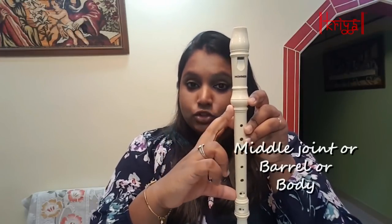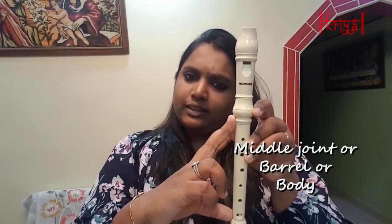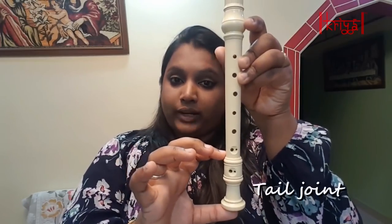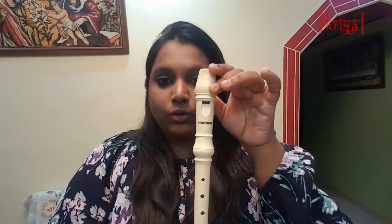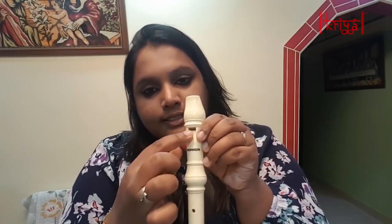Let's go through the parts. You have the head joint, then this is called the middle joint, which is also called the barrel — you can also call it the body. And this is called the tail joint. The head joint consists of the beak or the mouthpiece. This little slit that you see is called the window, and this little slope is called the ramp.